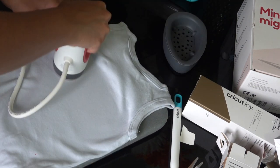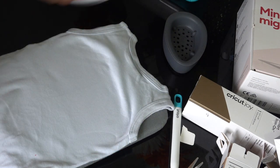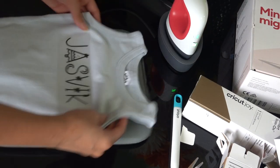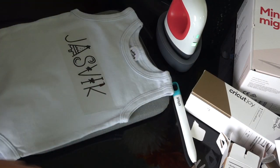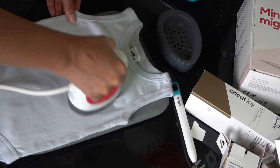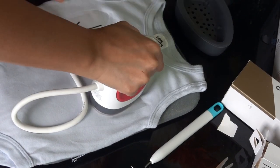Now flip it back over. As I mentioned, I'm doing this for the first time! Cricut recommends not peeling it off until it's completely cooled down. While waiting, I'm going to do the same process on the second bodysuit.